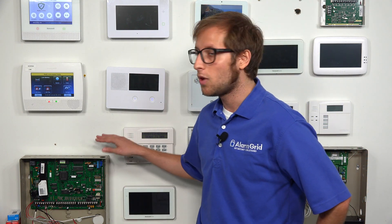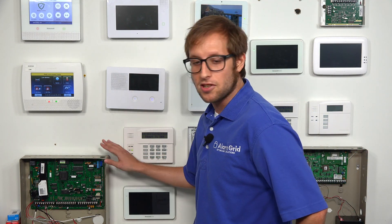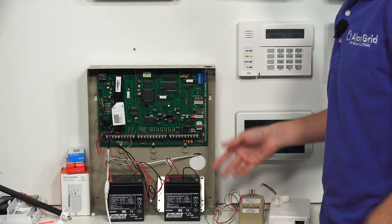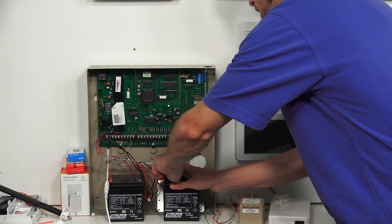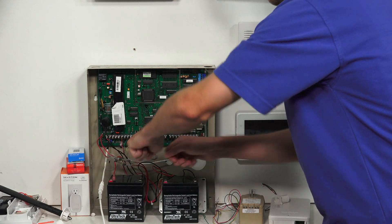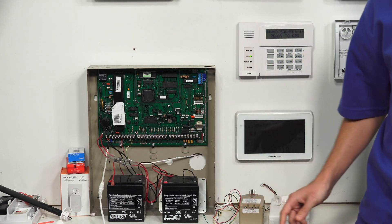We're going to be adding one to our Vista 128-BPT, and we're going to start by powering down the panel. We're going to start with just the backup batteries — we have two connected. We'll take the red wire and pull them off. It can be a bit tricky, but once you get the technique down you just kind of twist it a little bit and get the leads off.